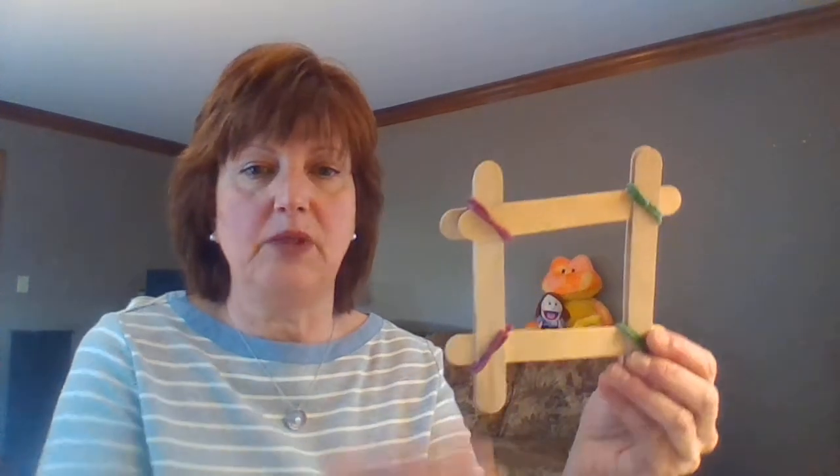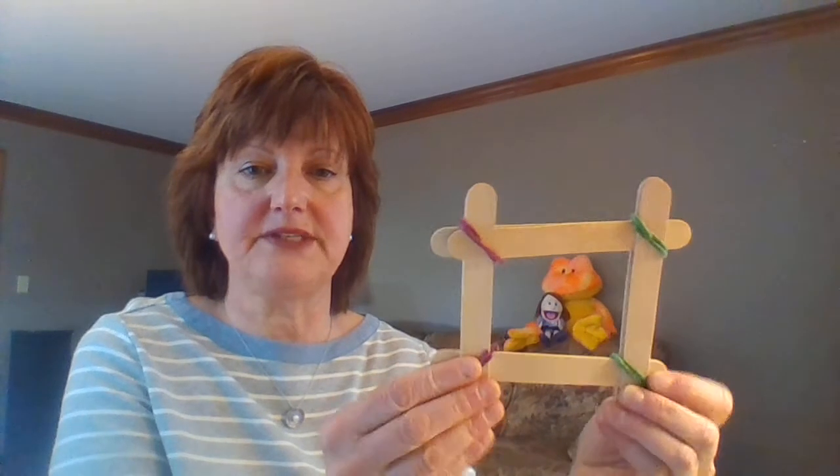Maybe you can build one that's even stronger and can have more pennies on there. In your bag you'll have some popsicle sticks and some wiki sticks — these are really fun sticks that bend and there's no mess. They're made out of food grade wax, like you'd find in bubblegum or lipstick, and they will help you put together your popsicle sticks so you can start to build your boat.